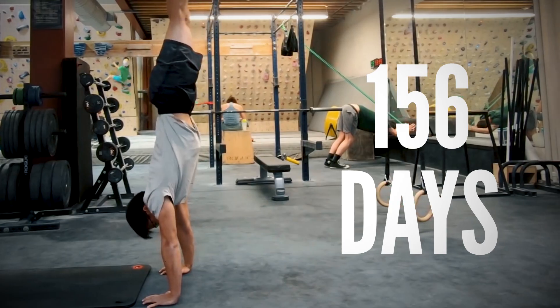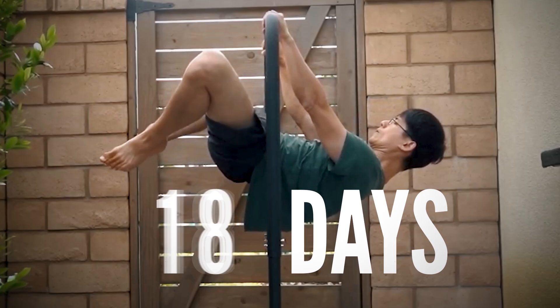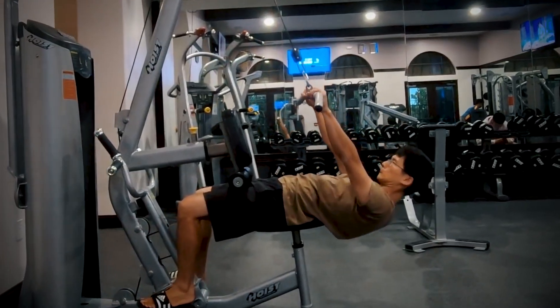Handstand in 156 days, handstand press in 703 days, and front lever — still nothing. This leads us to the first and biggest mistake that Geek Climber and many other people still think is true.